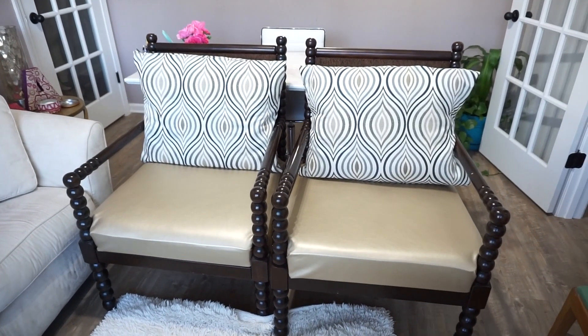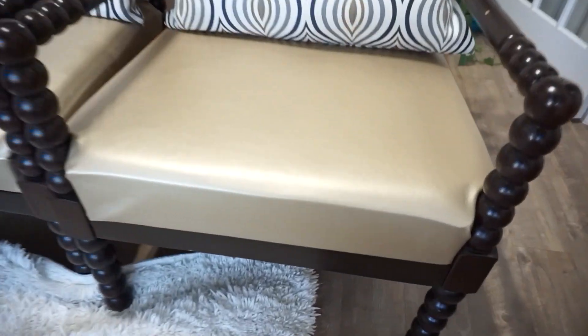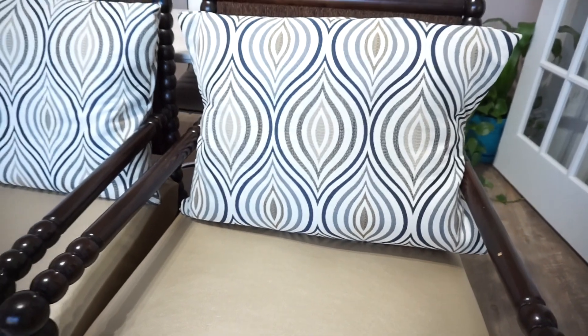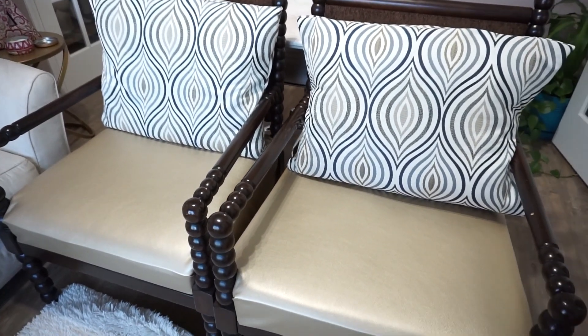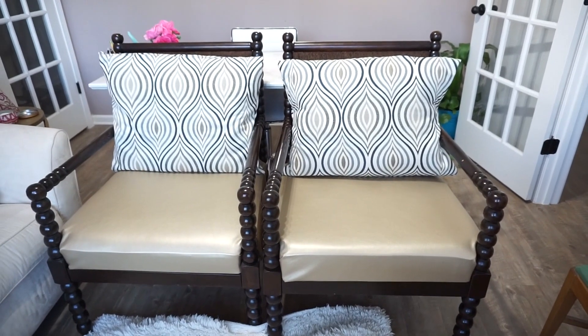They actually turned out really good. My client picked some great fabric that went together very well, and as you can see, those corners that we folded are not showing because that's where the arms and legs are. It turned out great, so again, if you have a project like this, don't be scared — don't be afraid to tackle it. Get some fabric, get some staples, and get at it.